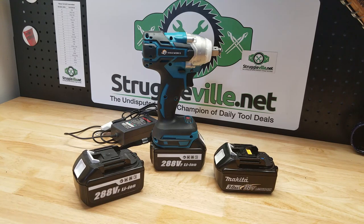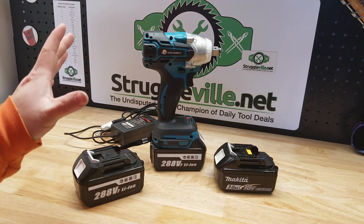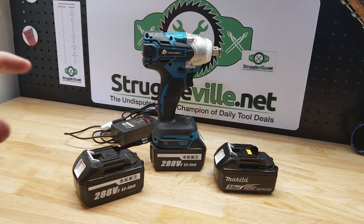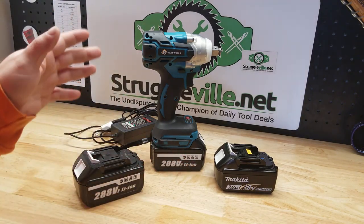Hey guys, welcome back to the Struggleville YouTube channel. For this video we are going to take a look at this Makita clone half-inch drive impact wrench from Banggood. That's right, you can slap a Makita battery on this sucker and go to town.